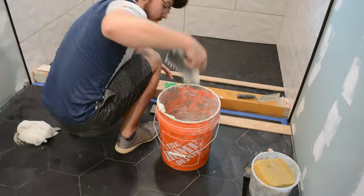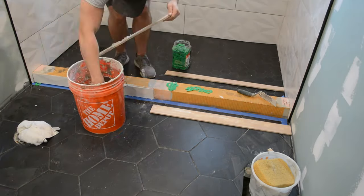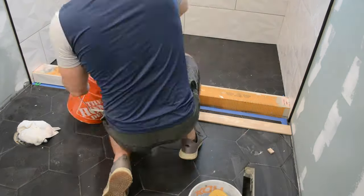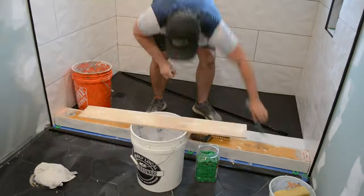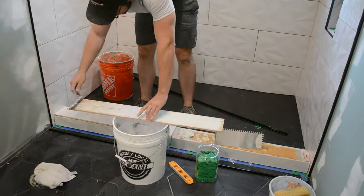We still have to do the curb. Some people do mitered corners on the sides, but I opted to install a Schluter strip so all my corners are butt joints. I started with the sides making them flush with the top of the curb, then installed the tiles on top — I was actually able to get two full tiles across without any additional seam, which turned out really nicely.